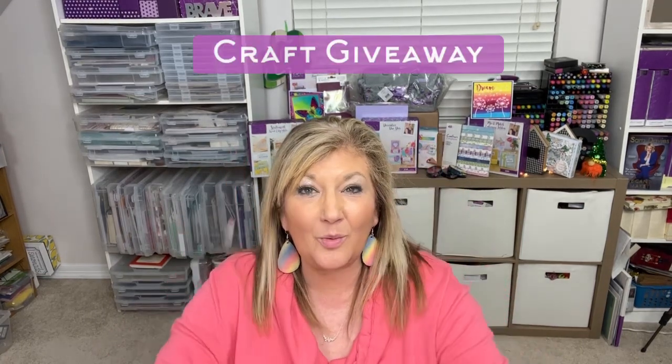Don't forget to go to the March 1st video linked below and enter to win the craft giveaway by putting those words 'craft giveaway' in the comments of that video linked below. You might win one of those 12 prizes back there — it's pretty exciting. Check out the video on March 1st and I hope you'll participate in the big giveaway for our National Craft Month.